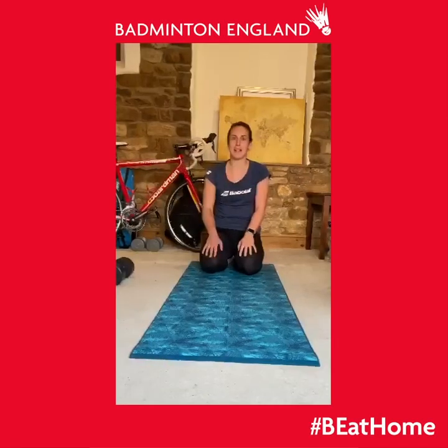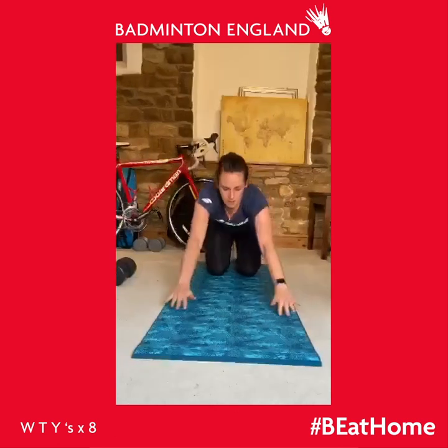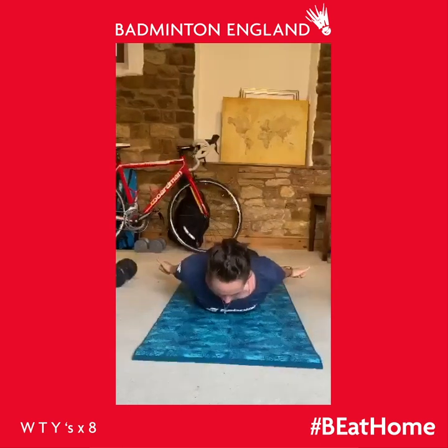This next exercise is actually the favourite of our strength coach. You're going to hold your hands in front of your head while lying down. Bring them back into a W, across to a T, and down to a Y, then back to the start. Try and squeeze your shoulder blades back — doing this gives you a really stable shoulder.